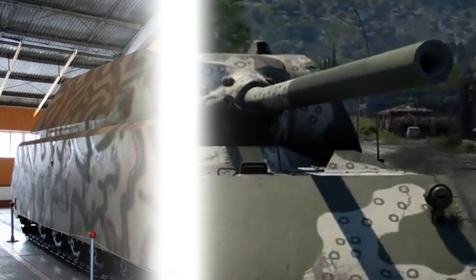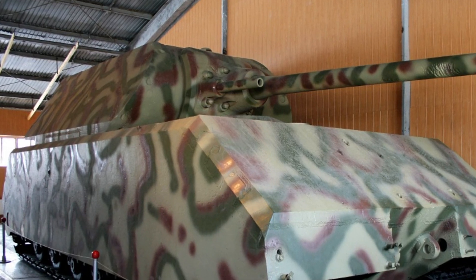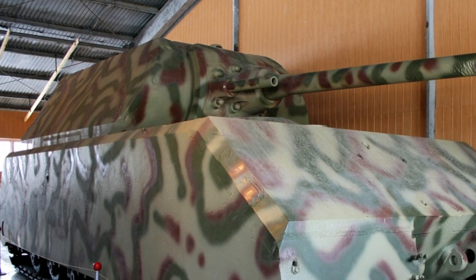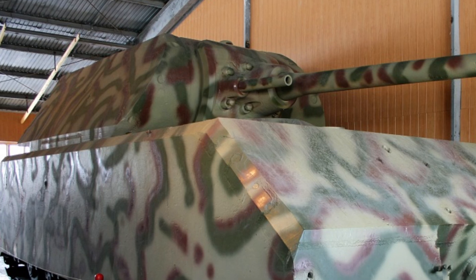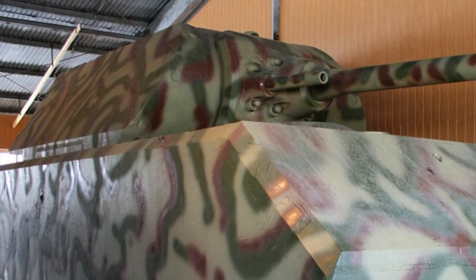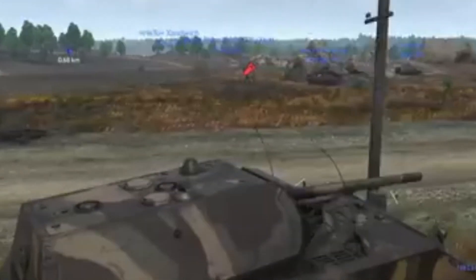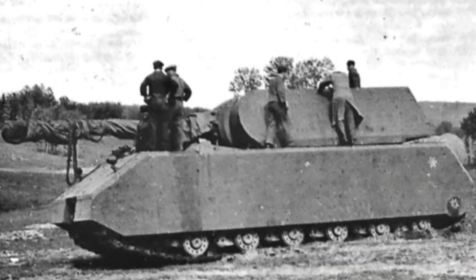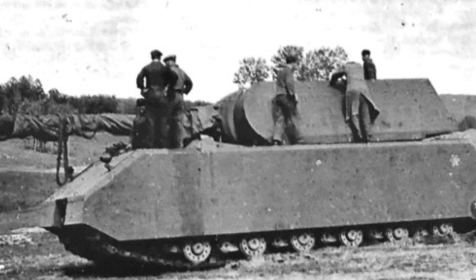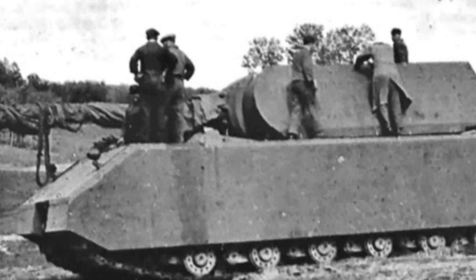Engineering a mechanical giant: the Maus was a feat of engineering that pushed the limits of technology and design. At its core was an innovative electric transmission system, an idea Porsche had previously employed in other designs. This system used an internal combustion engine to power an electric generator, which then drove electric motors connected to the tracks. The initial engine, the Daimler-Benz MB-509 gasoline engine, was adapted from an aircraft engine and later replaced by the Daimler-Benz MB-517 diesel engine for improved efficiency.